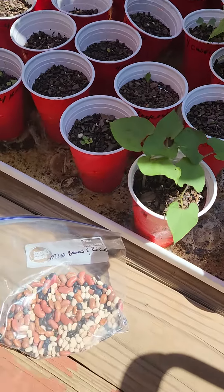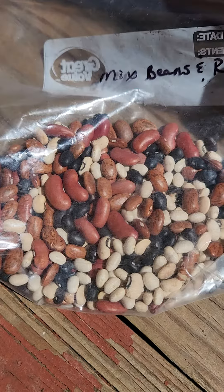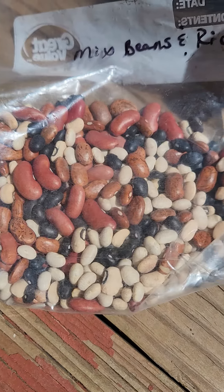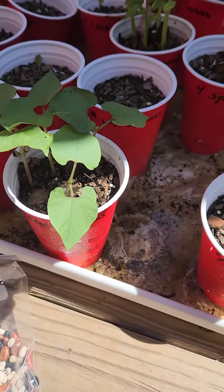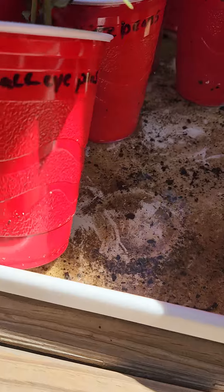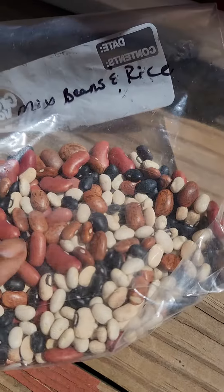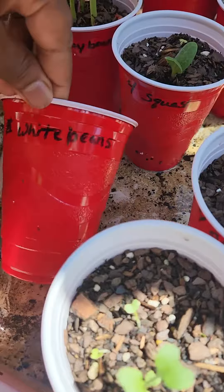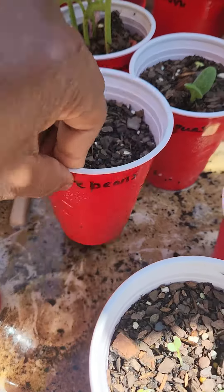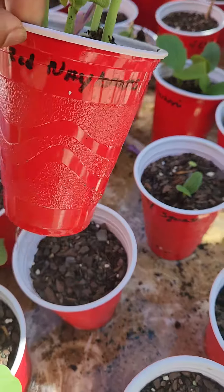I took a leap of faith and put some red beans, black beans, pinto beans, and kidney beans in a pot. And I put some in a cup. Black eyed peas — I took these black eyed peas out of my kitchen and installed them in the containers. White beans have popped up, planted the same day. Red navy beans popped up, planted the same day.